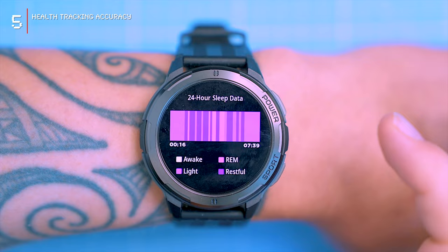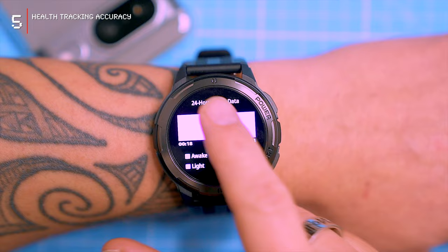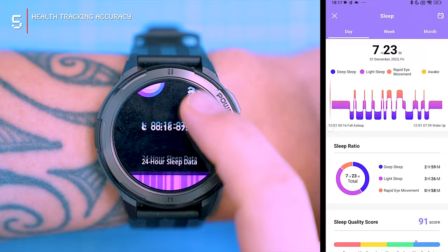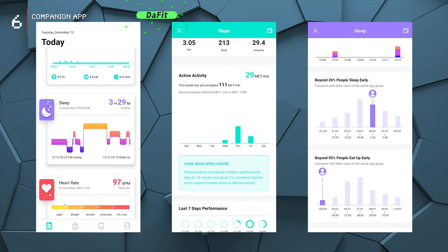The sleep tracking feature also uses the optical sensors. I wore the watch to bed for about two weeks and had mixed results. Occasionally the watch didn't pick up my sleep at all, and in some cases it only recorded a small portion. But if I went to bed earlier, it managed to record my entire night's sleep, including light sleep, awake time, REM, and restful sleep stages.